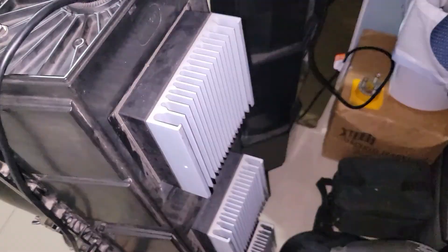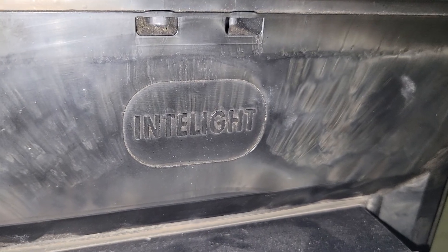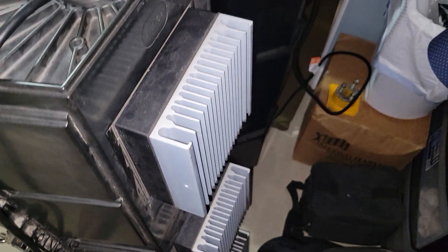Here's the back, and there's the NLI logo and the heatsinks.